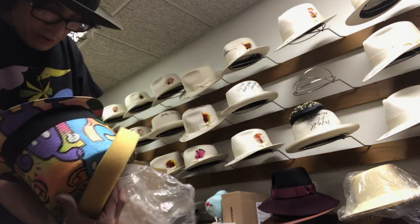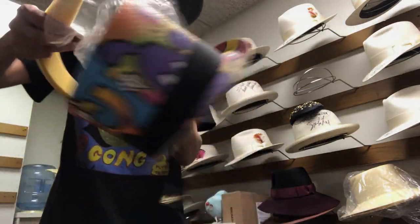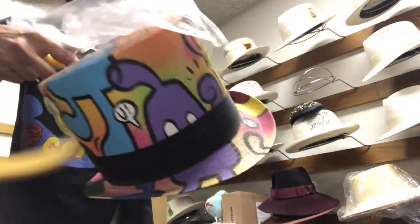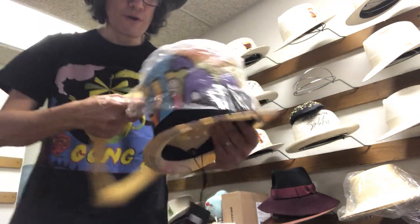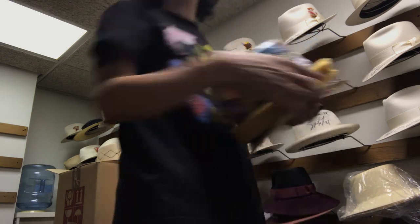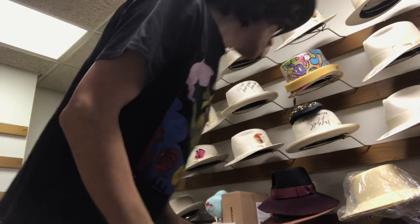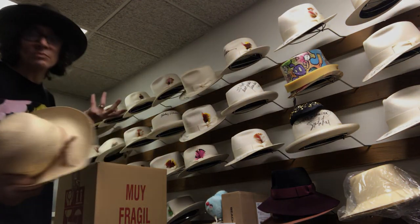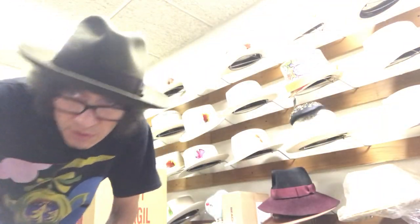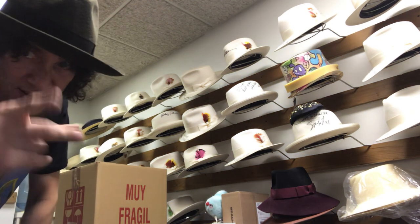Maybe somebody will make us an offer on them — they're priced really high. When they came out they were $7.50, but they became incredibly rare. Keep this stuff stored away. Keep it away from the window so it doesn't fade. Kevin from JJ Hat Center.